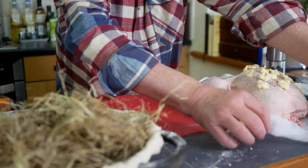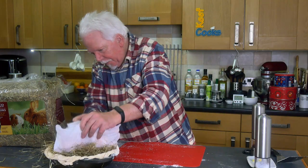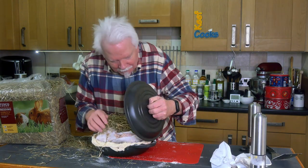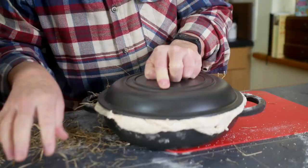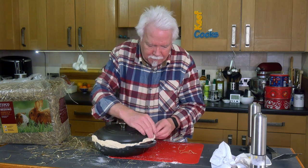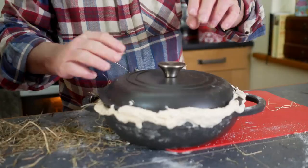Now we wrap the chicken in the muslin cloth — loosely wrap it all around — and then we want to get the chicken into the hay. Pack hay on the top. And if you've ever tried to make an authentic Indian biryani, this is similar to the dum method of cooking, which basically means in a pot sealed with dough. Get rid of any hay that's sticking out because we want a really good seal. Sealed like that, it goes in the oven for one hour and 15 minutes for this size of chicken — if it was smaller, probably an hour would be fine.